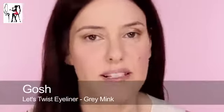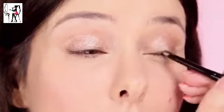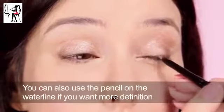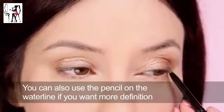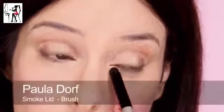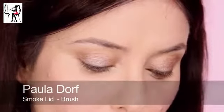Next I'm going to use this waterproof pencil — this is by GOSH, but most brands now have waterproof eye pencils. This is grey mink so it's a nice soft grey. Just really massage into the roots, then give it the once over with a smoke lid brush. I'm going to use the same colour that I used on the lids and just put a little bit of extra shine into those corners.